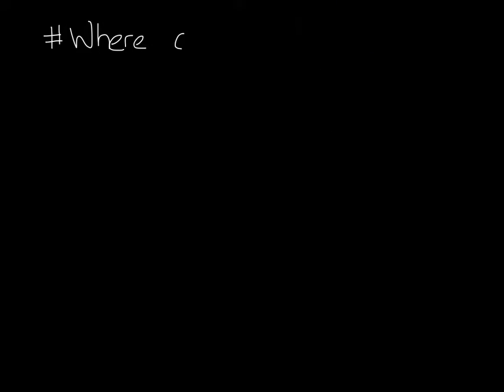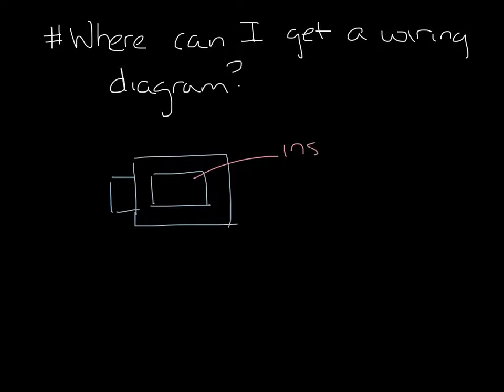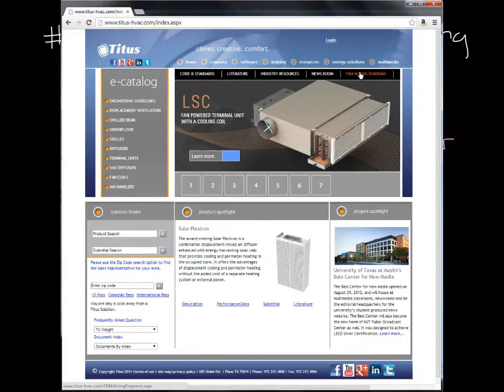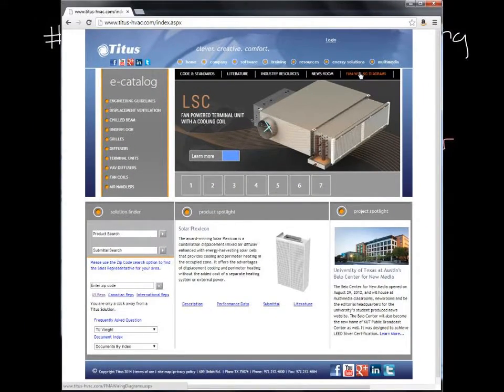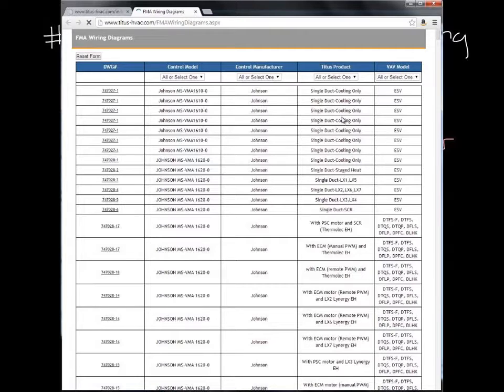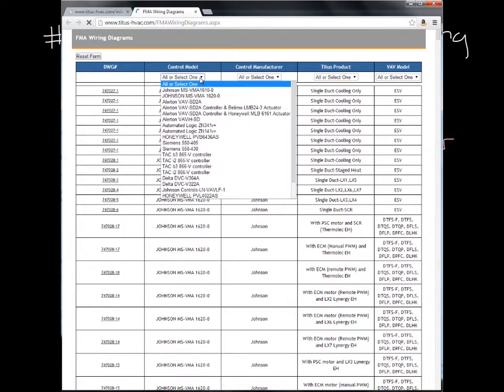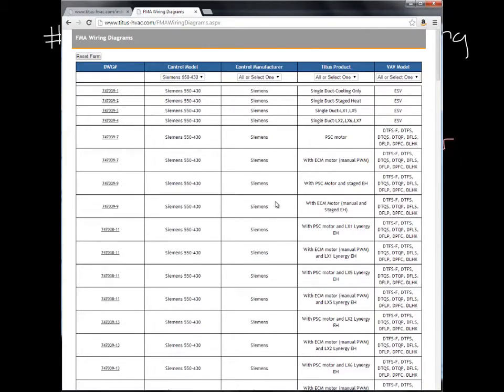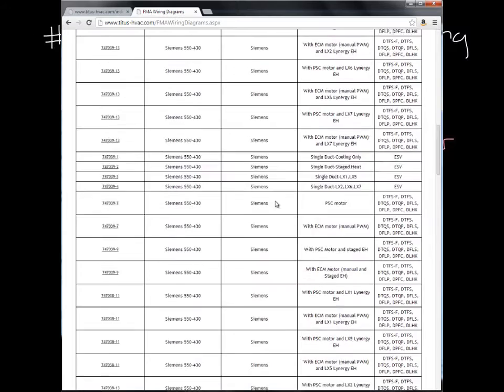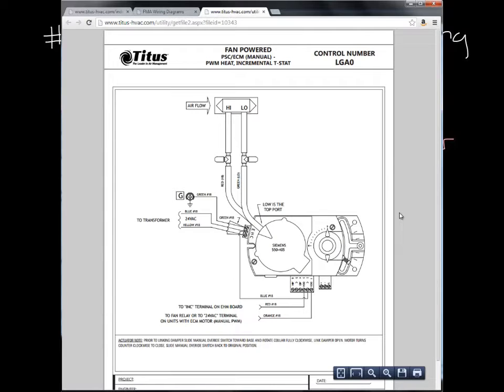Question 6: Where can I get the wiring diagram for my box? The wiring diagrams are on the inside cover of all of our control boxes, but you can also find them online. Let's open up the webpage again. Under the Resources menu, you'll see FMA Wiring Diagrams. Clicking on it will open the FMA Wiring Diagram page in another tab or window. You'll see a long list of wiring diagrams by controller by model. You can narrow down the list by selecting a controller or manufacturer. Let's select a controller — the list narrows down and then you can find and open the diagram you want.